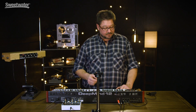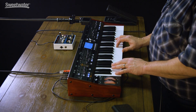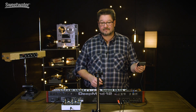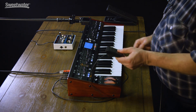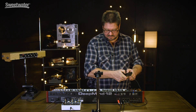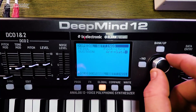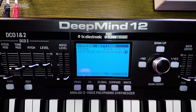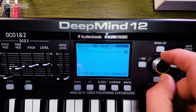You can also set it to arp gate, and what that does is it steps you forward one time in the arpeggiation. You'll hear nothing until I press the pedal. I can also set it for sequence gate — it'll step the sequencer forward. You can have arp and gate together, so the arpeggiator, sequencer, and gate are all being triggered by the sustain pedal. Very, very powerful from a single switch.